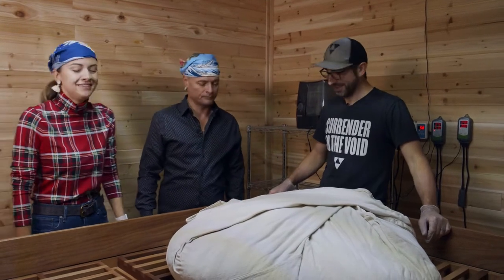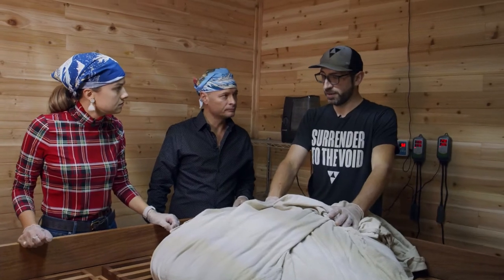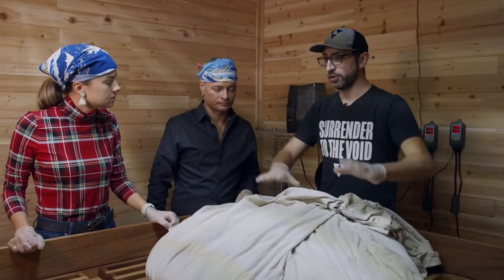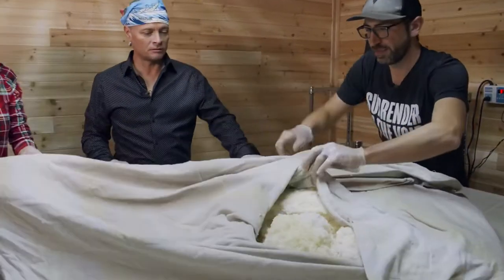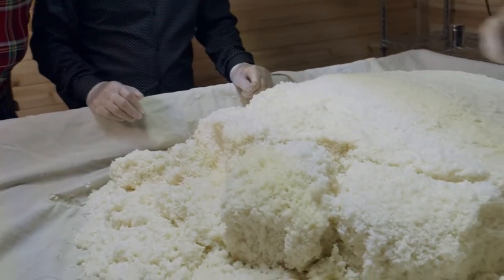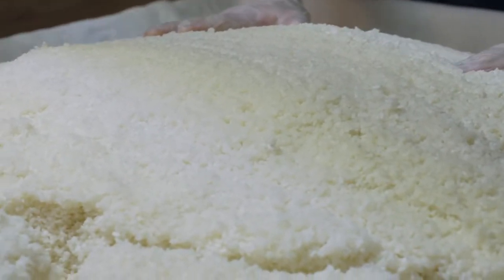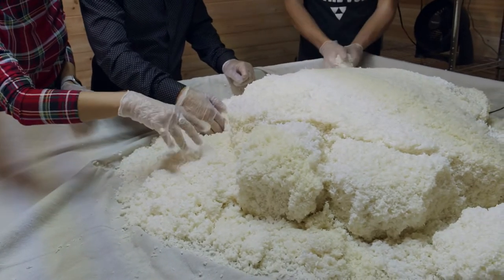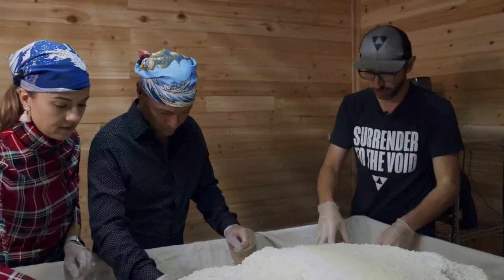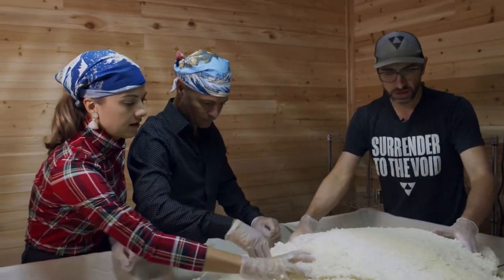A little about the process: I put fresh steamed rice in here, spread it across the table, let it cool, then sprinkle the spores on it. You can see little white specks — that's the mold starting to grow. It's warm because the fermentation culture is starting to produce heat, so we have to unpack and break it apart.